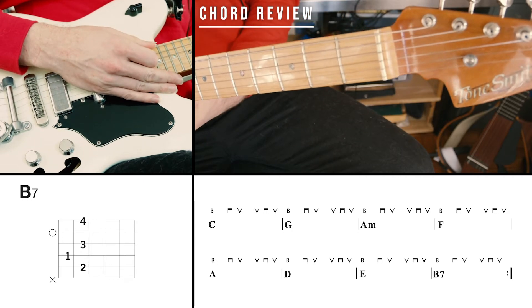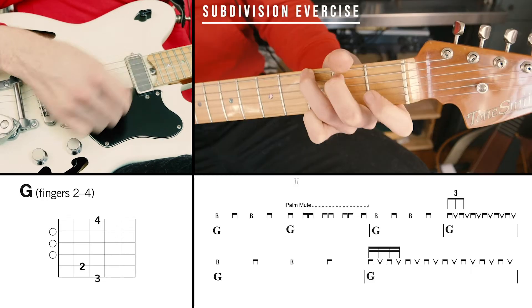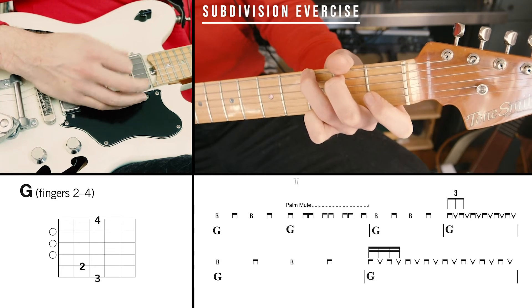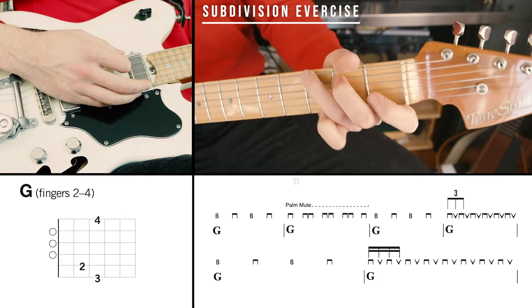Next, let's do our subdivision exercise. We're going to alternate between a bass strum, palm muted shuffles, alternating triplets, and alternating sixteenth notes.